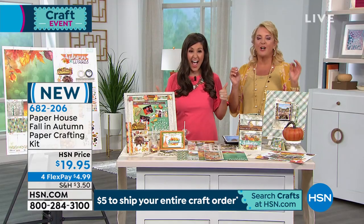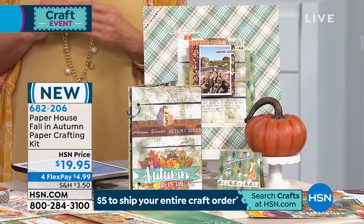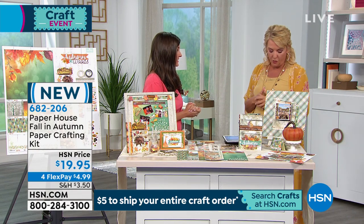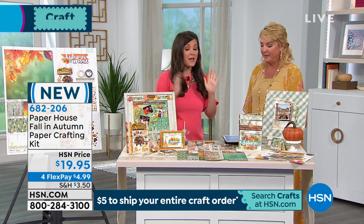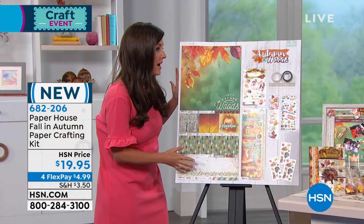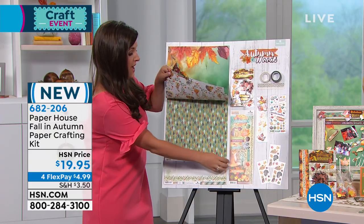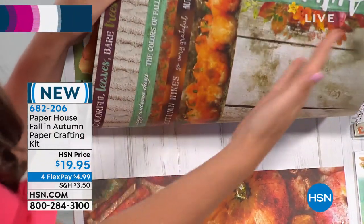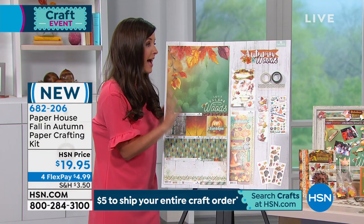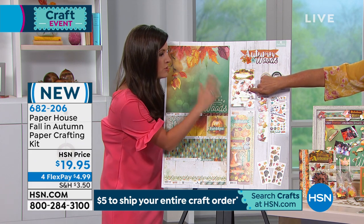We have a brand new item from Paper House – it's a card set with one of the coolest surprises built in. Welcome back Lynn! Three years as Paper House brand ambassador. Let's talk autumn. The designs are beautiful and here's the surprise: they're all double-sided, so you get four double-sided sheets with beautiful designs on both sides. You can create instant cards from the pre-cut ones, plus you get five packs of stickers.